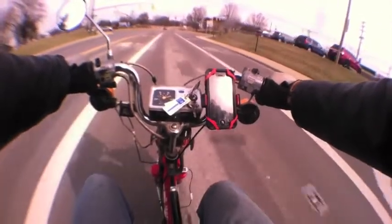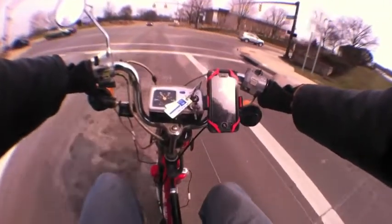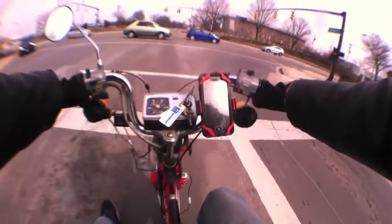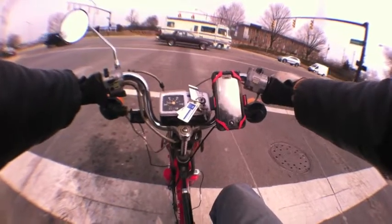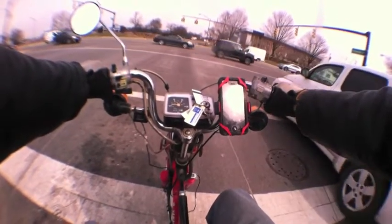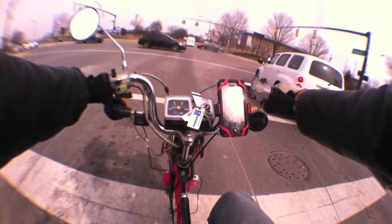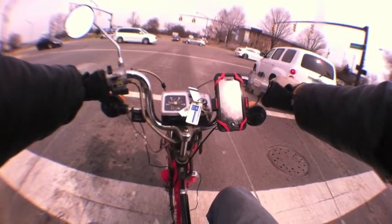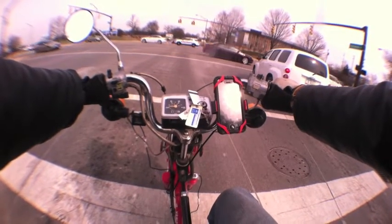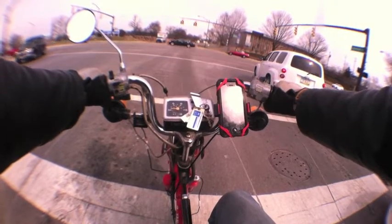I was thinking about how other people would react to this. Some people are going to tell me to go to hell, and that's fine. Some people might donate. So if you want, tell me to go to hell — that's fine, I can take it. I've been trolled by plenty of people.